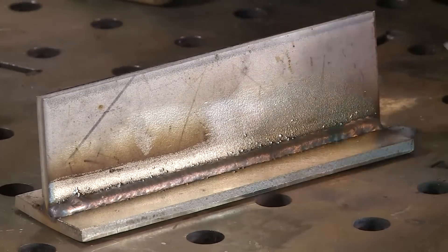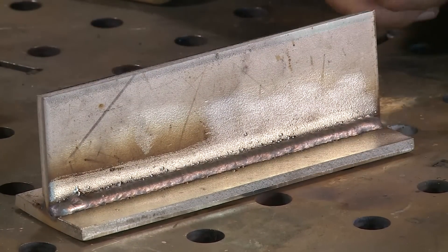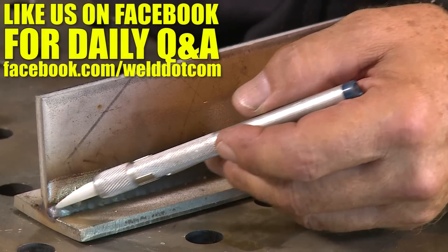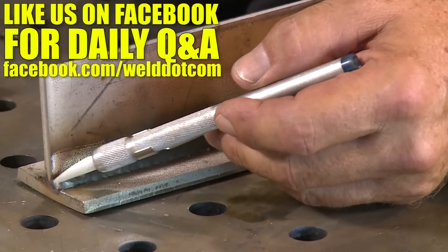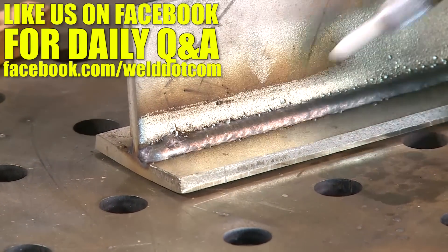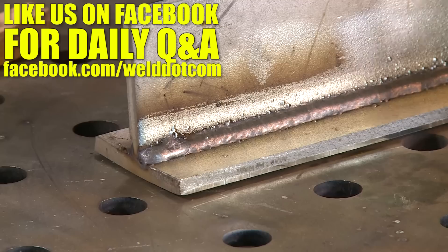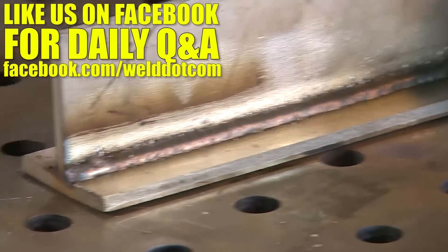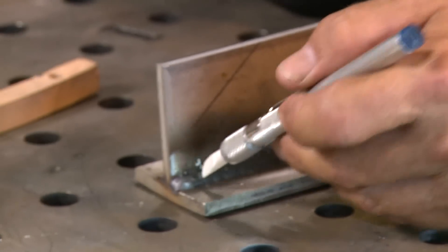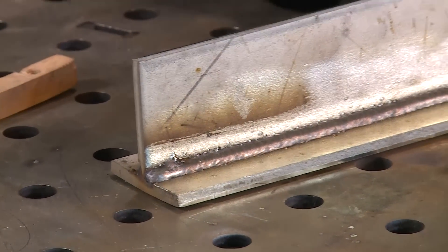The other thing to note — one of the viewer comments brought this up — when I terminate a weld, I come out to the very edge and pull back through it to fill it in. I try to wrap corners all the time with gas metal arc welding. I come out and wrap this and pull it back through so that I don't leave a big crater.